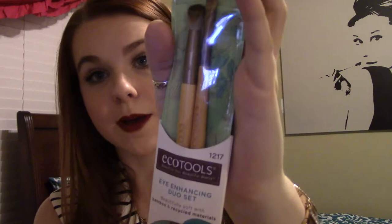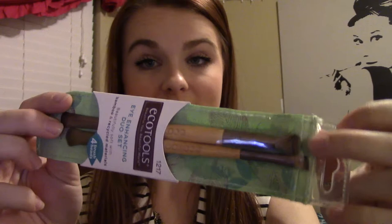And then I got a couple eyeshadow brushes from EcoTools — I'm sure you've seen them in the drugstore. These are just a couple of the dual-ended eyeshadow brushes, which kind of seem hard to store because I like to store my brushes in buckets from Target's dollar section and you can't really do that with these. That's kind of slightly frustrating, but I'm excited to try them out because they look really nice.